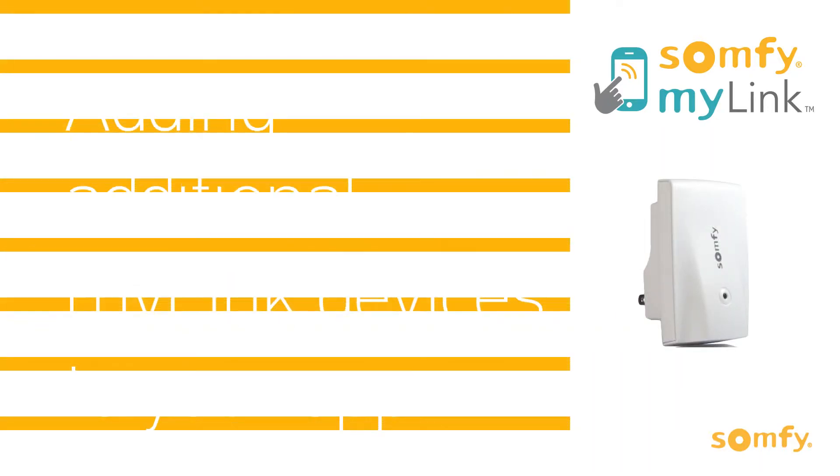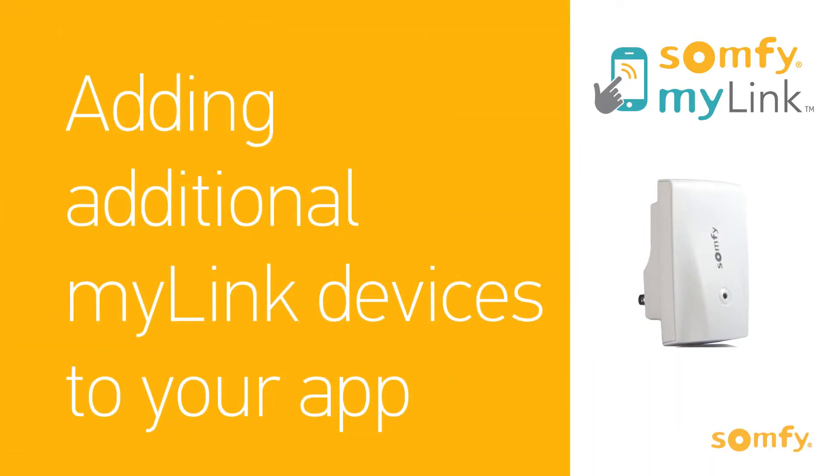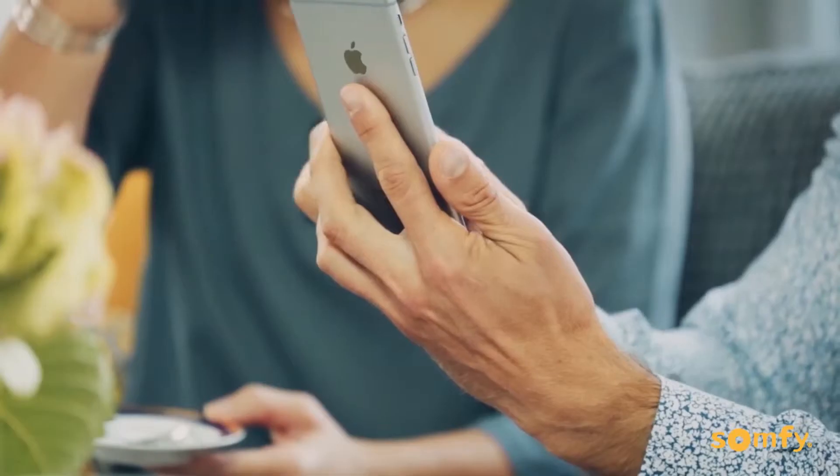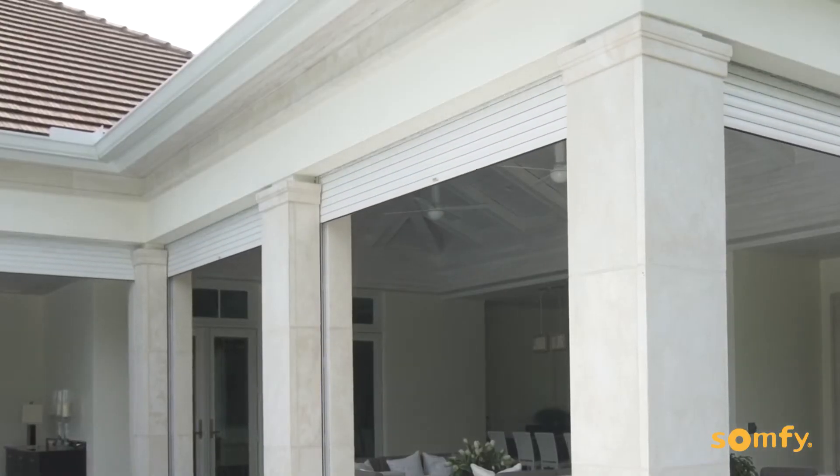Adding additional MyLink devices to your app. If you've been enjoying the benefits of the MyLink app in one part of your home, you can easily expand your system, even to places out of range of your existing MyLink device.